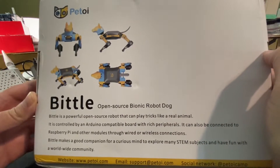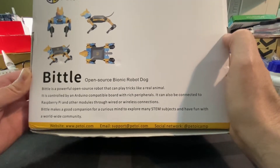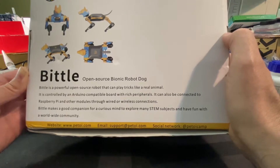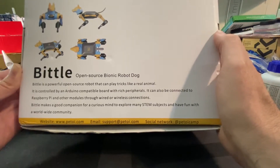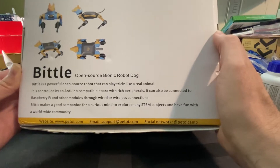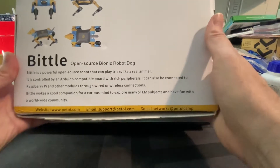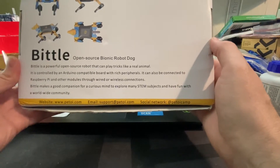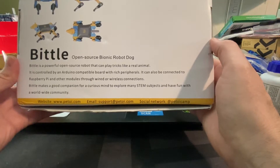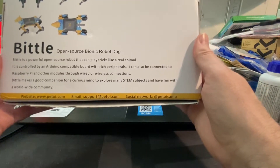Just the back of the box here. It says: powerful open source robot, can play tricks like a real animal, controlled by an Arduino-compatible board with rich profiles. Can also be connected to a Raspberry Pi and other modules through wired or wireless connections. Bittle makes a good companion for curious minds — explore mini STEM projects, have fun with the worldwide community. There's email support, social media, and a website.